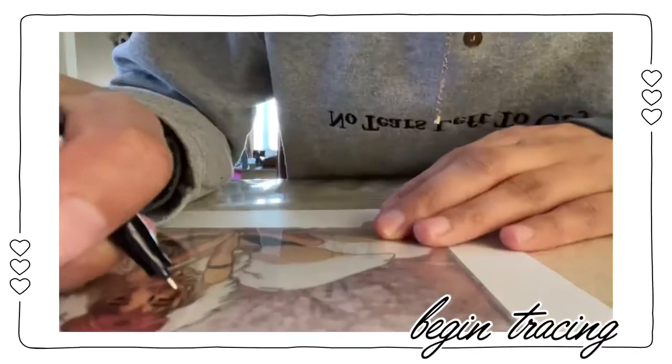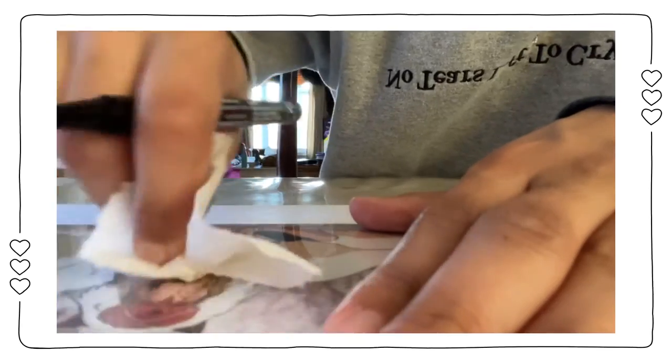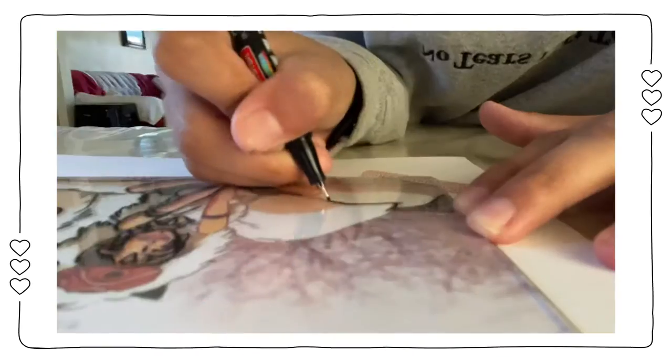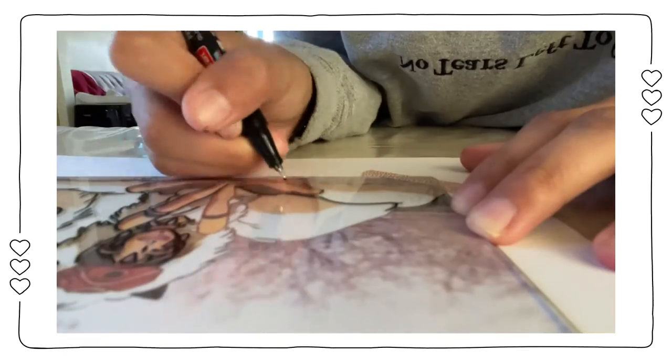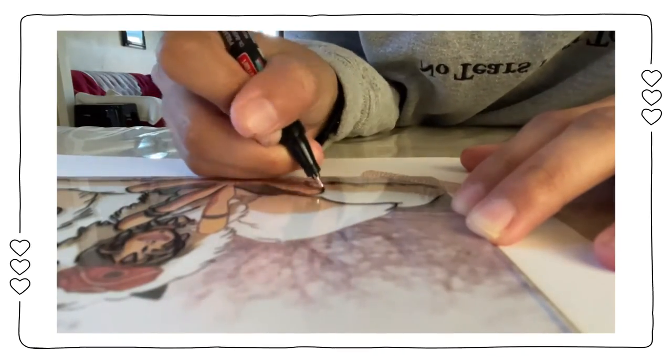Here I am beginning the outlining process. A little tip: if you don't like the way you outlined something or you made a mistake, you can easily just wipe it off with a piece of tissue. You want to do this immediately, otherwise it's more difficult to remove if you wait.